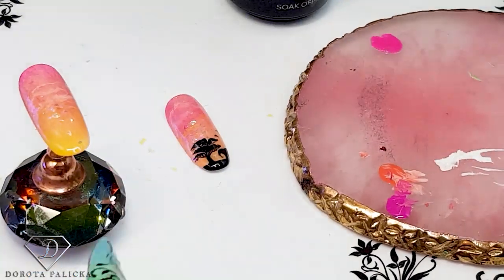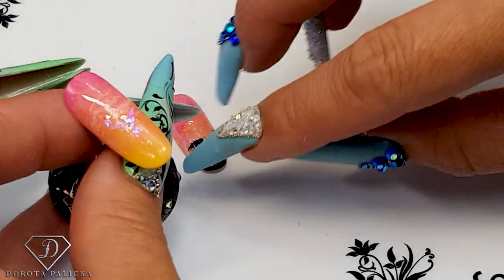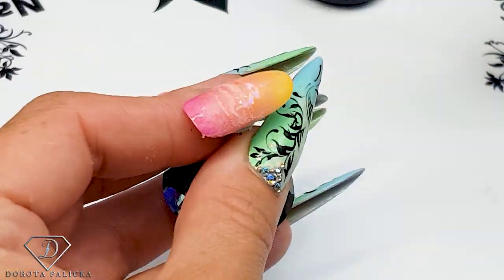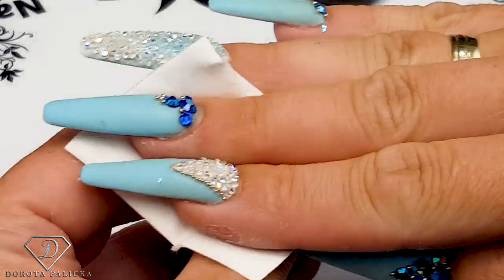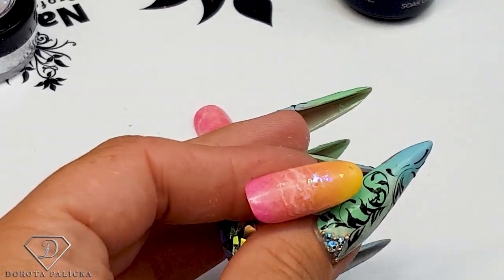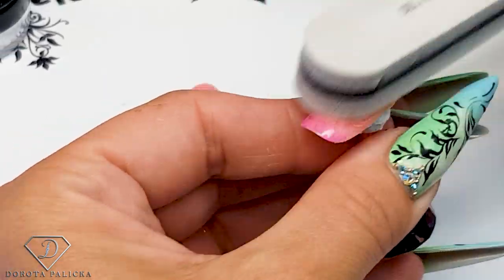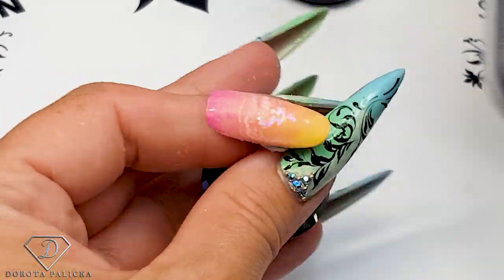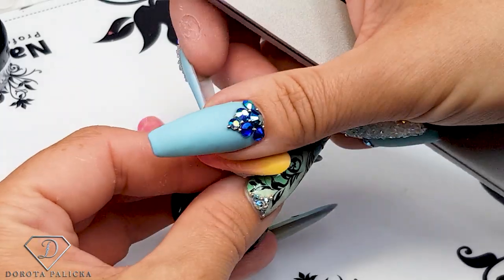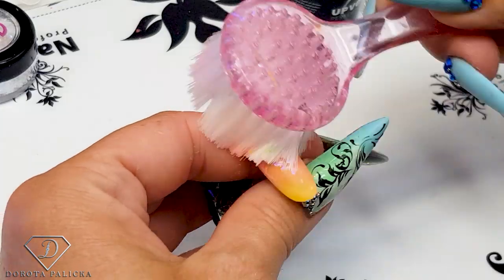A kind of sunset look with a bit of sparkle. Pop it into the lamp. Because we've got those flakes, sometimes a client might feel it rough, so before the next step let's just give it a light buff to remove the inhibition layer — I forget I'm working with gel polish top coat rather than a no-wipe. This way you smooth out any bits of glitter which might stick out.